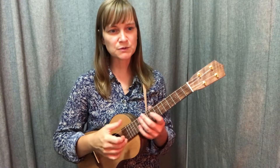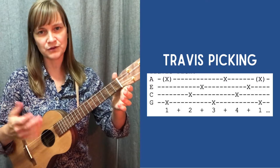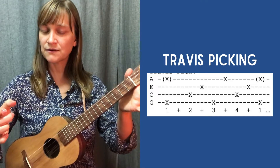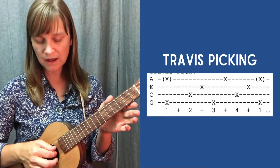This is what you would call Travis picking, although I kind of like to bring in what I call a double finger variation. Basically what I'm doing is I'm taking my outside strings, plucking them on that first beat together, and then I come into my inside strings on 2 AND.